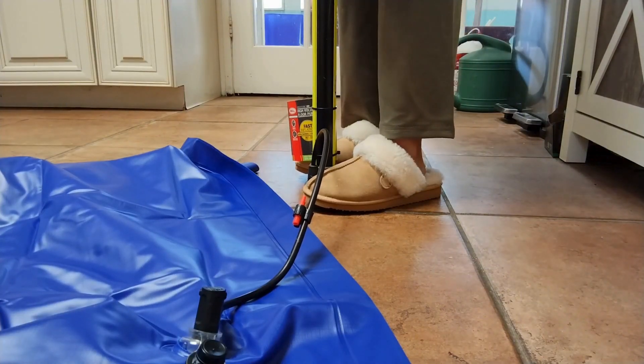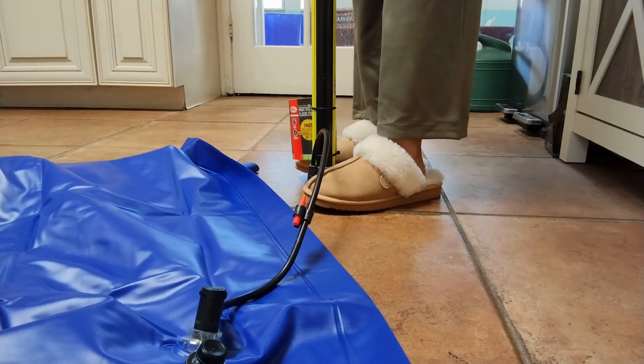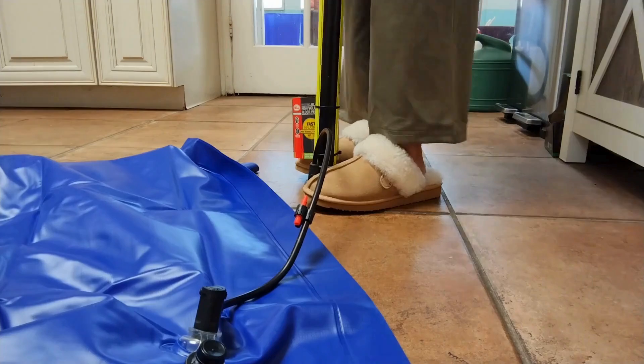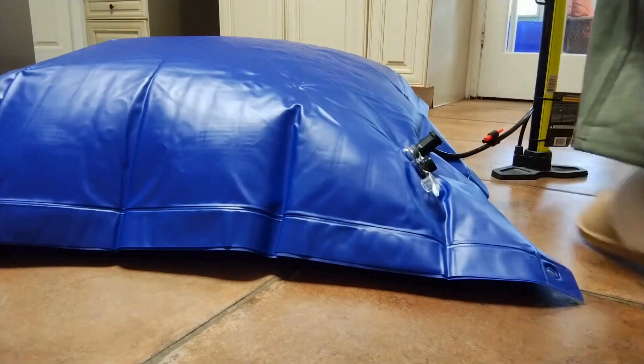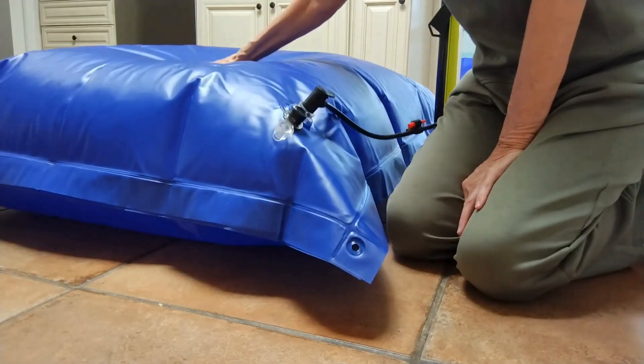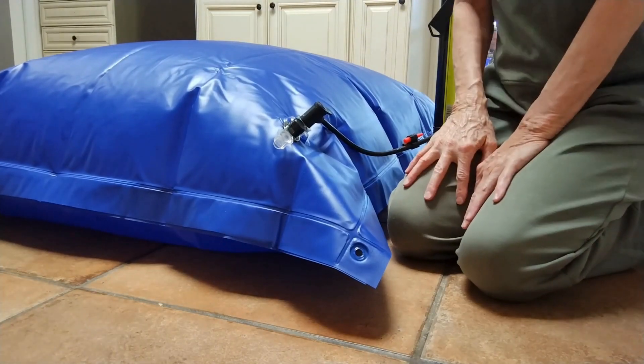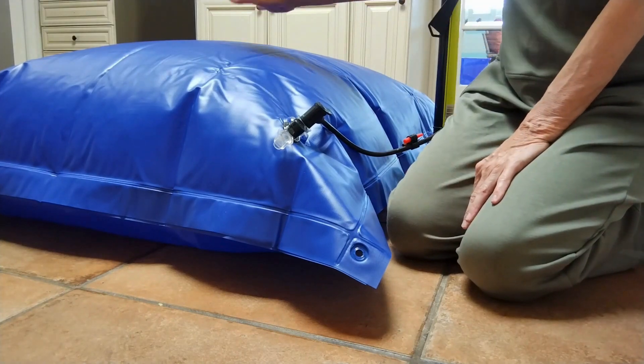When you pump it up, remember to stop when the pillow is about 70 to 80 percent full to avoid over-inflation. I inflated it to 70 to 80 percent. If you want a really good upper body workout, fill one of these up with a bicycle pump!